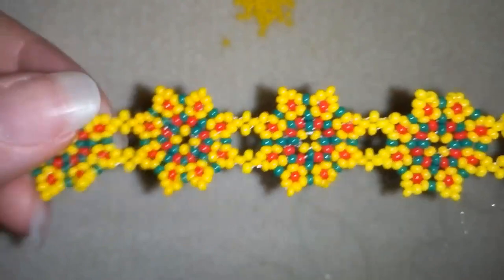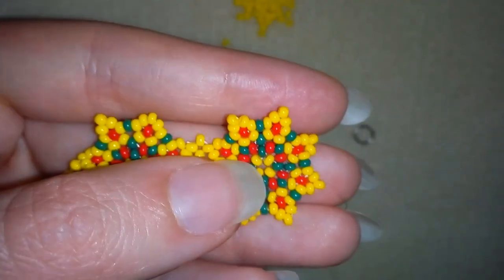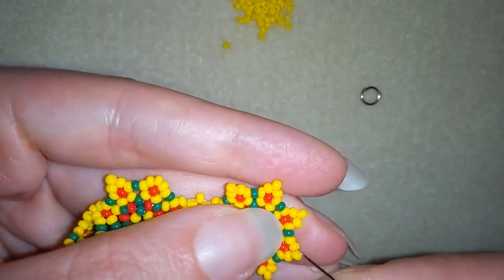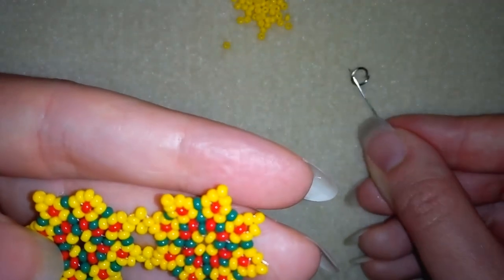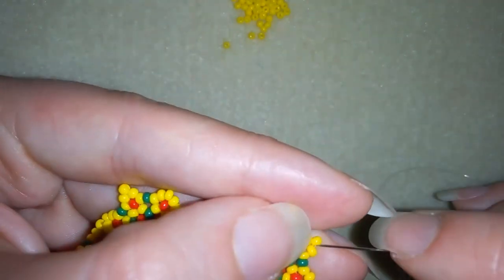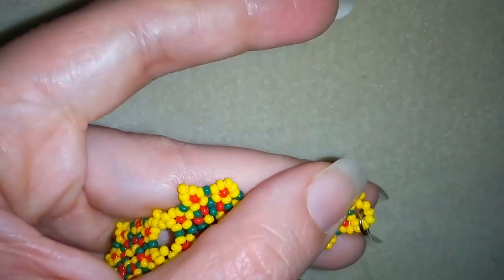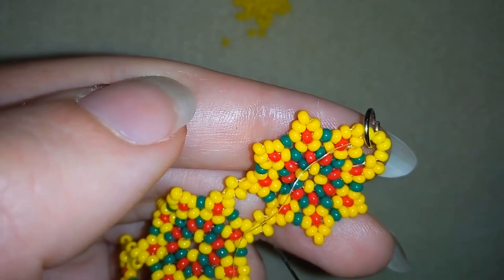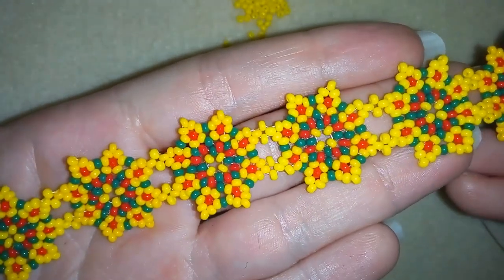Now I've connected all of the elements and it's time to attach my jump ring. Exiting out of this yellow bead, I'm going to take two yellow beads, my jump ring and then again two yellows — the same thing I did when connecting my clasp — and go through here. I'll do some reinforcements off camera, make some knots, cut my thread, and my bracelet will be ready. And now my Sunny Seedbeads bracelet is done!